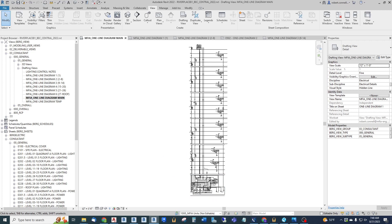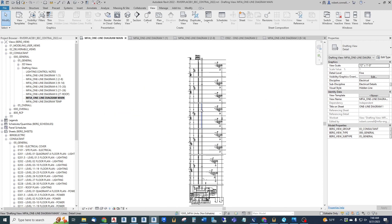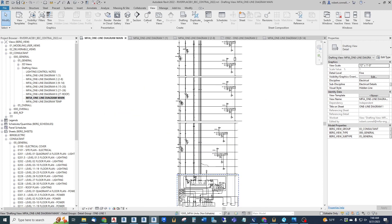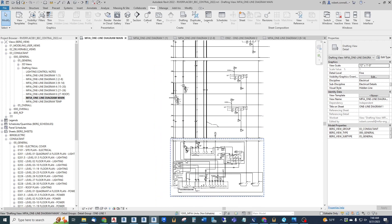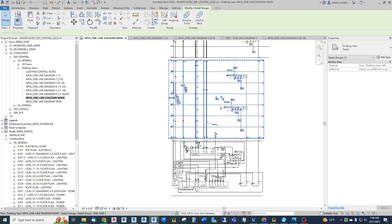You could just draw them individually on individual drafting views, but it's nice to have one large coordinated view to work on. I've drawn this in pieces, and I've already done a few of them. When I highlight one, it highlights in a blue dash around it. If I click on it, it is a detail group - I named it 'one line one.' This one's a detail group named 'one line two.'